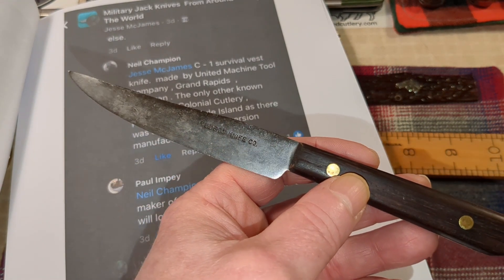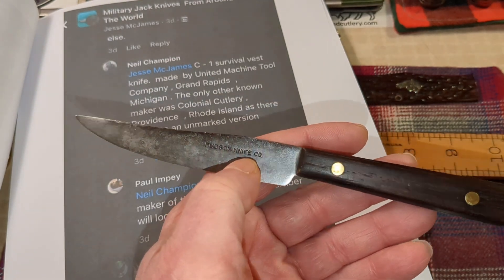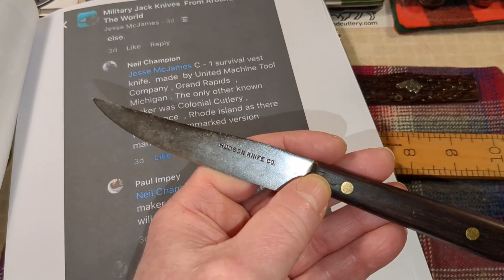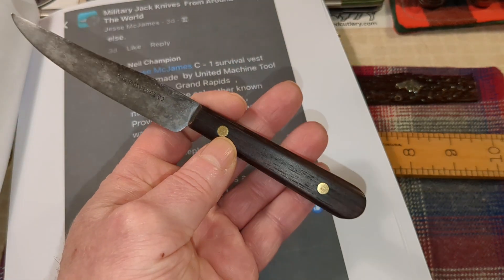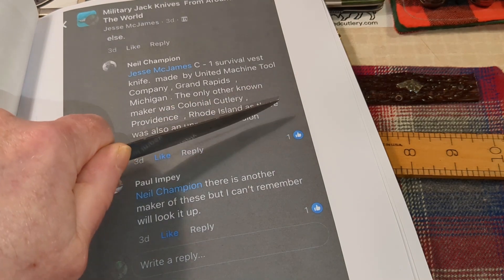This knife completes what would be a quadruple or quintuple Michigan-made knife collection — I've got Marbles, Bark River, Olsen, and United. I also picked up, when Lee Olsen Jr. moved into the factory to build his hunting knives, that the first knife company of that factory back in the 1800s was Hudson Knife Company. This was made in the late 1800s — they call it a paring knife, but it's big enough to be a steak knife.